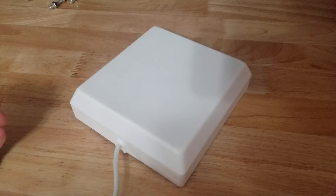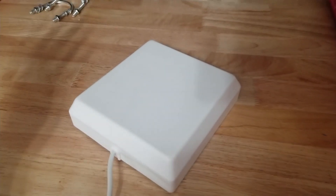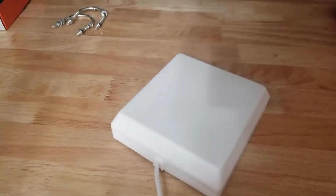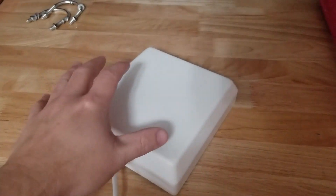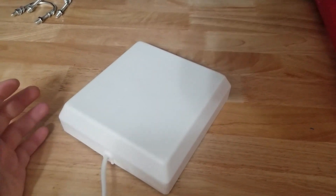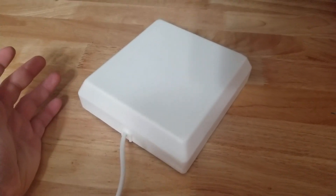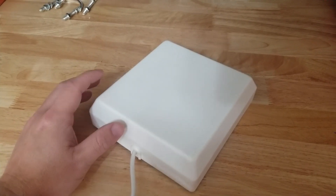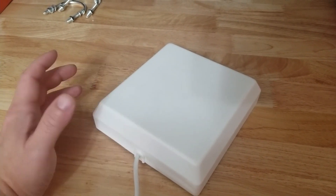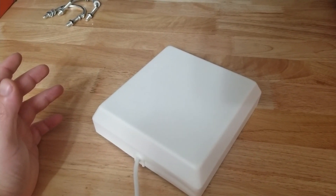It seems to me that the outside antenna is grabbing the signal from the cell phone tower and then this indoor antenna is almost working like a router for your internet connection. The installation wants this indoor antenna 25 to 50 feet away from the outside antenna.